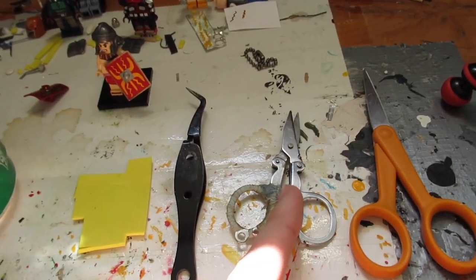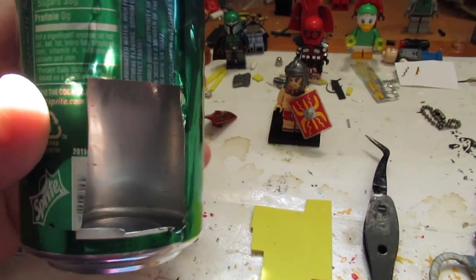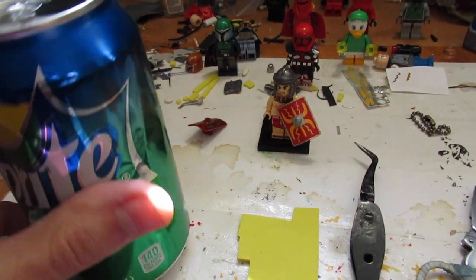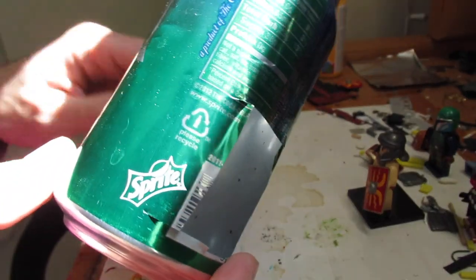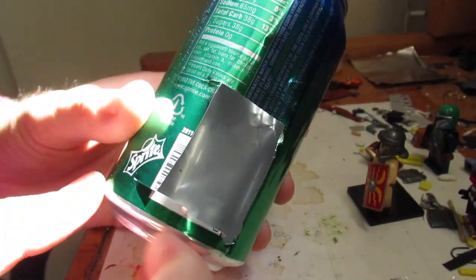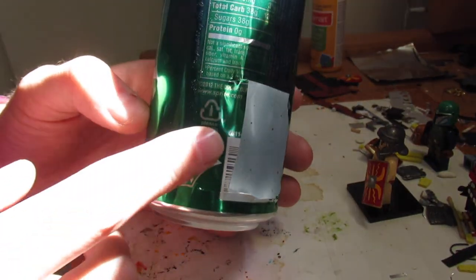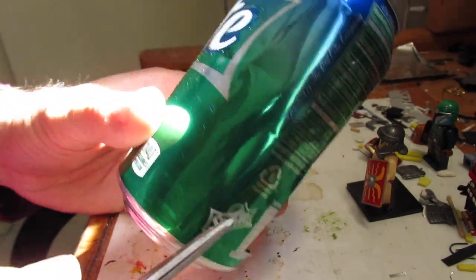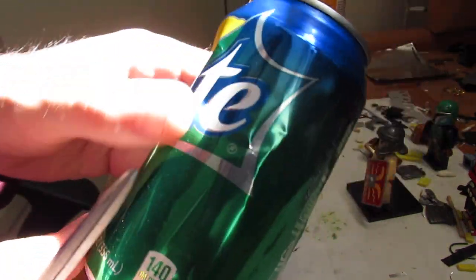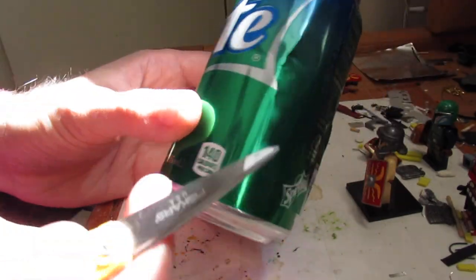We're gonna start out by cutting a square from the can. I'm going to show you how to do that. Be careful — when you cut this, there will be sharp edges. If you need an adult or parent, someone better with scissors, go ahead and pause the video and get someone to help you.